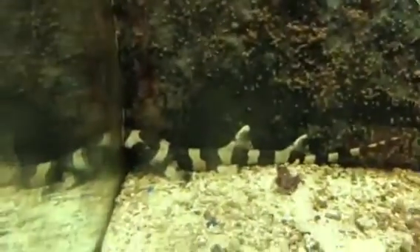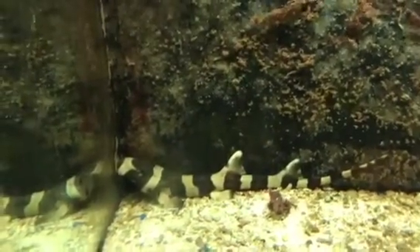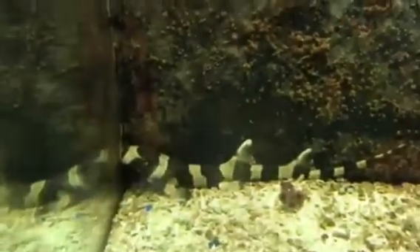Tank size — this is only a 40 gallon, but if you're going to raise a bamboo shark up to an adult, you will need a 160 gallon tank minimum. But for his size right now, it's a good size.